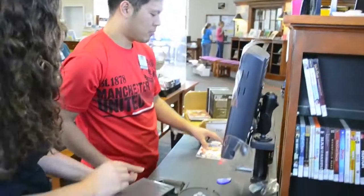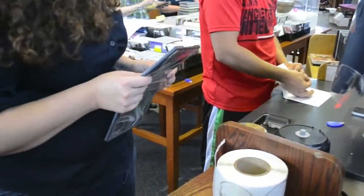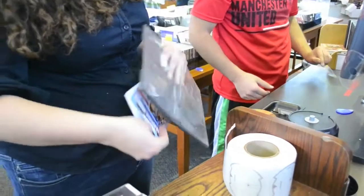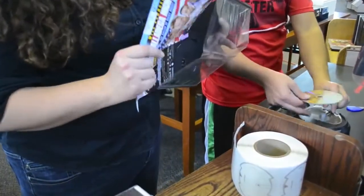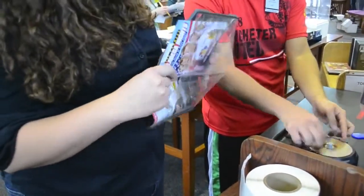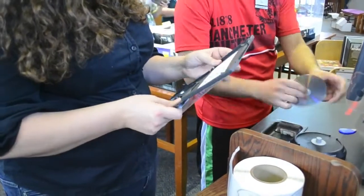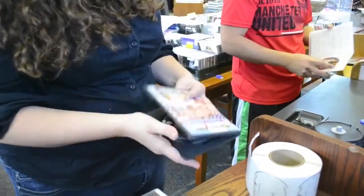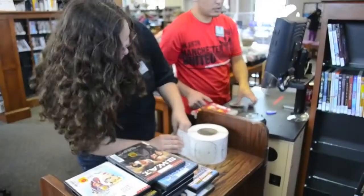When the first team member hands the box over to the second team member, she makes sure that the disk comes out and is ready for the first person to put the label on it. When she gets the disk jacket, it goes back into the case. Then she puts the disk also back into the case, piles them up, ready to be shelved.